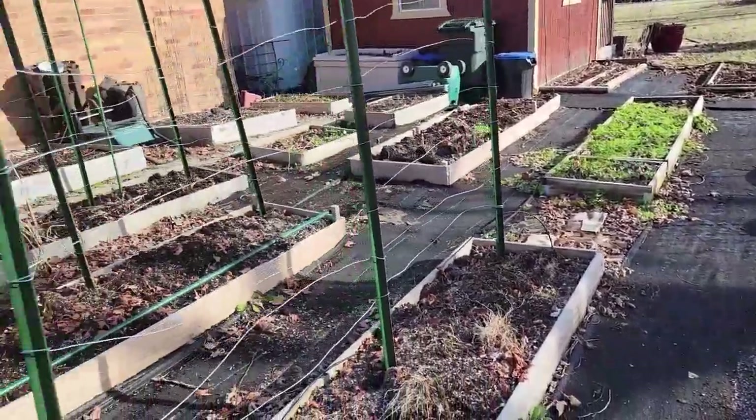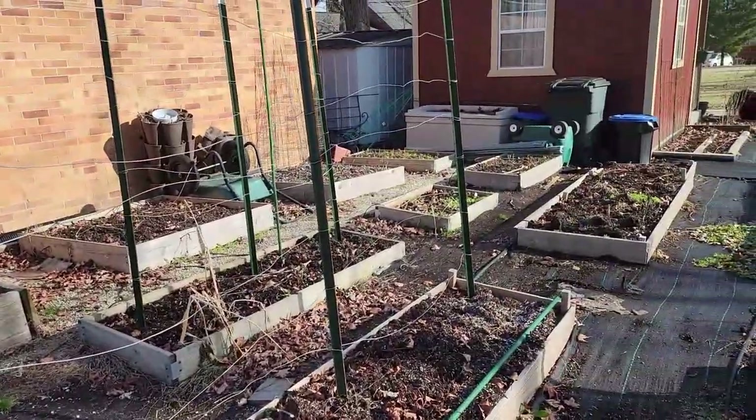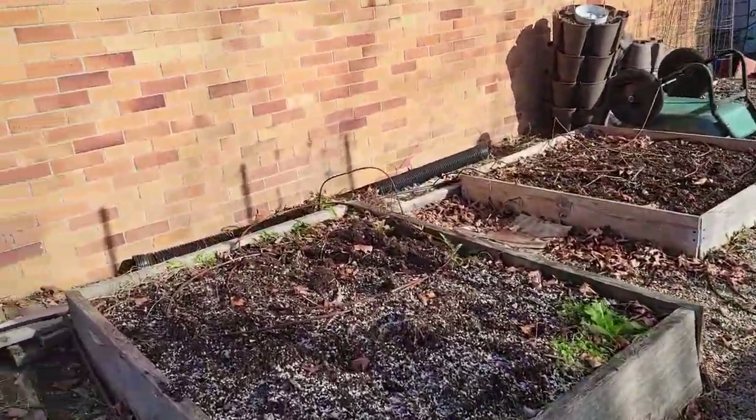Let's walk over to the patio so you can see the other green stalks. There's a pile of green stalks over there that I'll have to set up again this year, but I have others on the patio. Let's go to the patio.